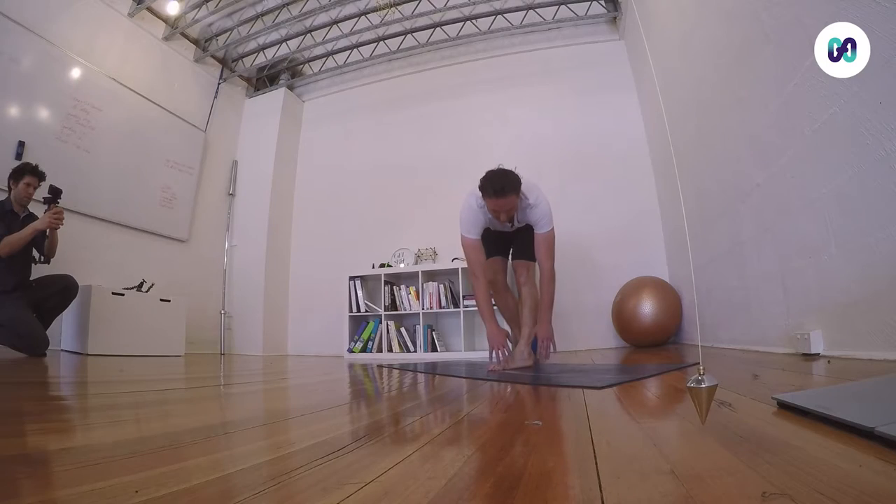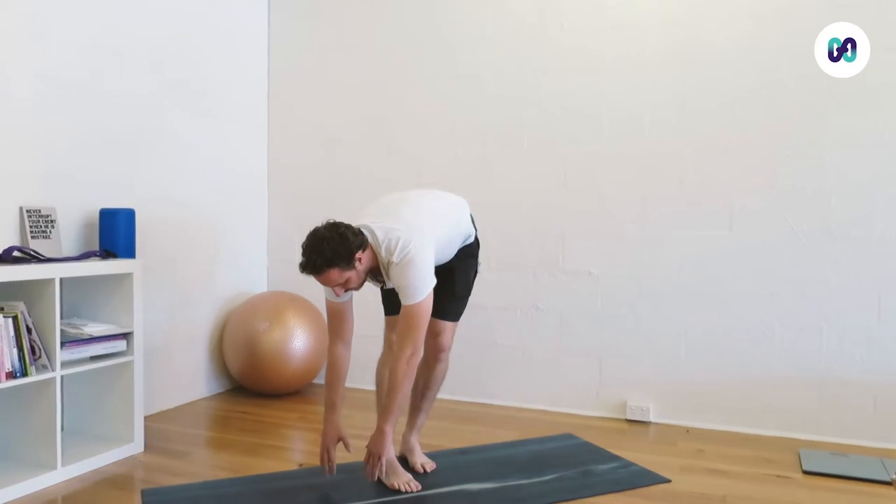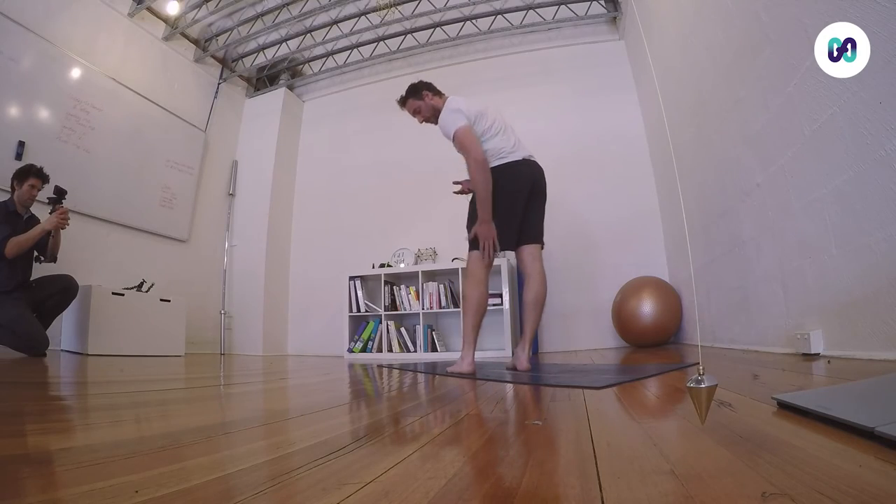We want to do this for about a minute. That's opening up through here.